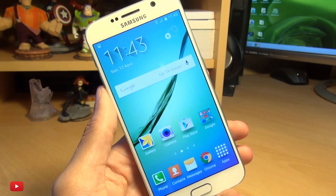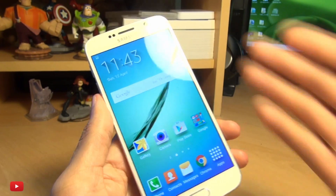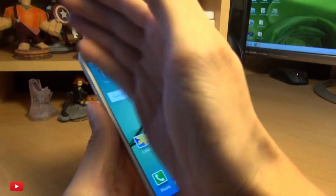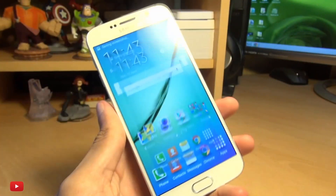This then saves it into a screenshot folder within your gallery. Now the second method is by using the palm of your hand — left or right, or right to left, it doesn't really matter — like so.